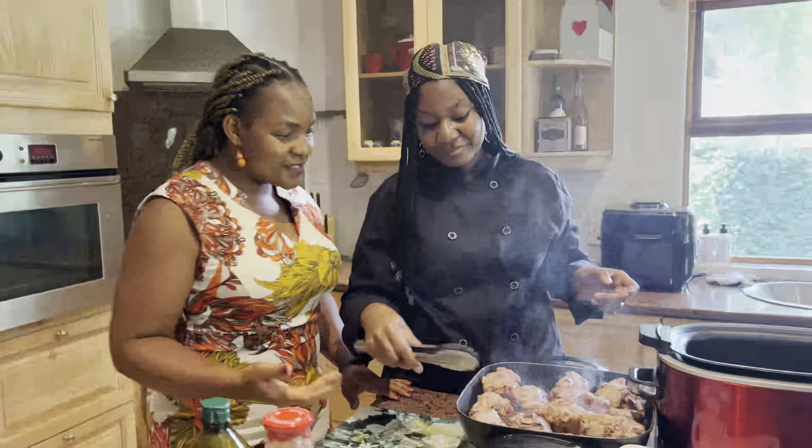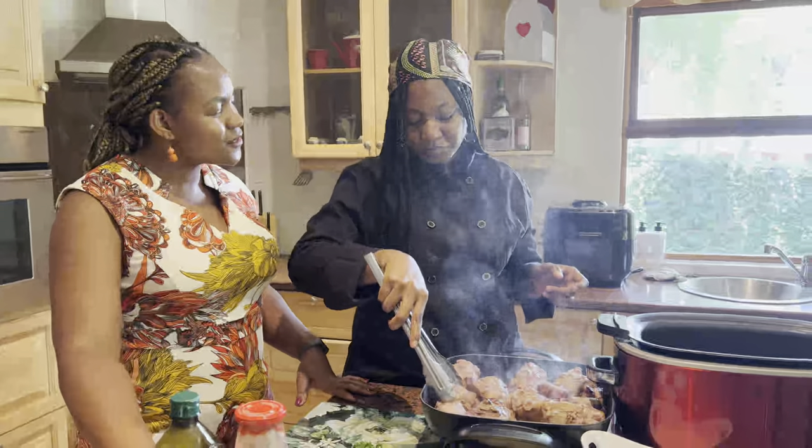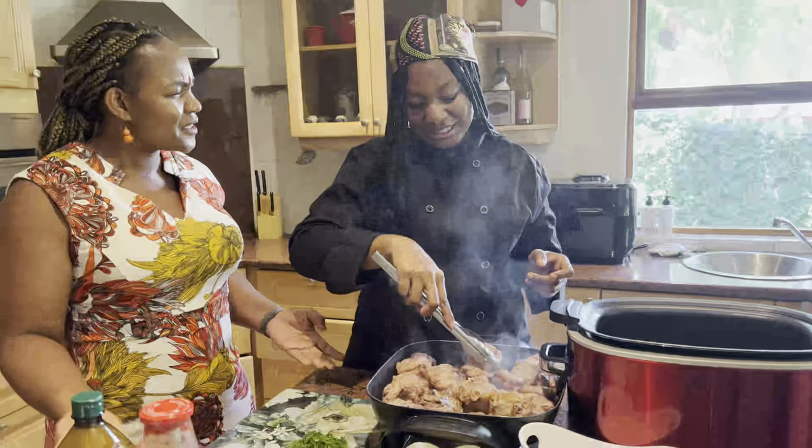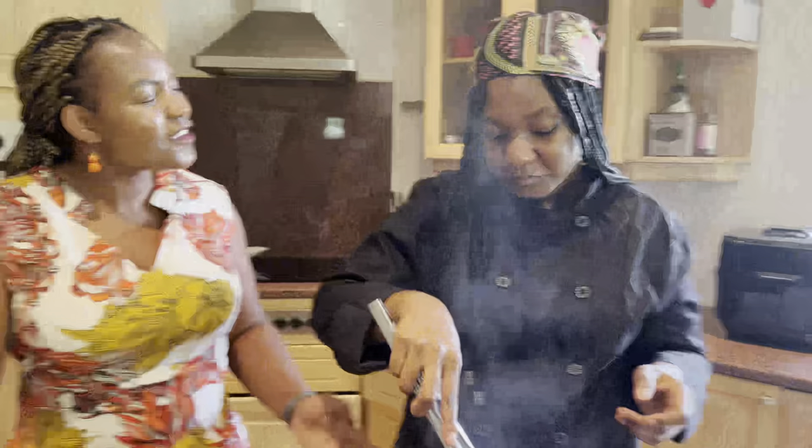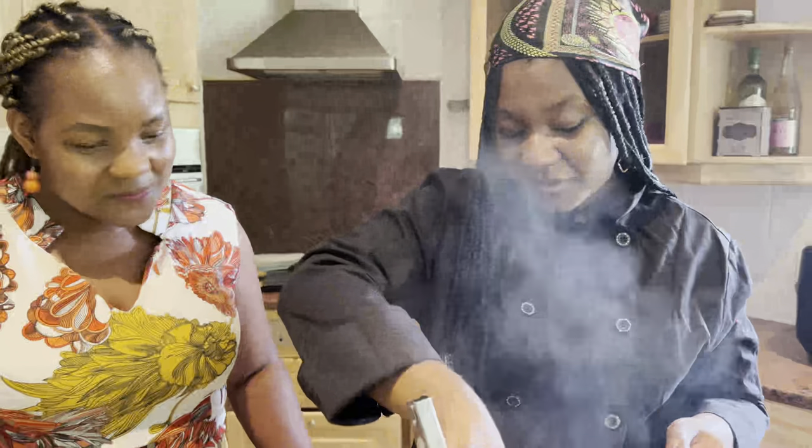Maybe you could tell the viewers what it is that you do — you're a chef, but there are so many dimensions to being a chef. Tina is your ninja — when people don't want to cook, I'm there for them. It can be a small event, even just your everyday dinner. I make people's meals and can come cook in your home. I do large events as well and cooking classes. Anything food-related that you need help with, I'm your girl.